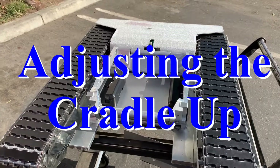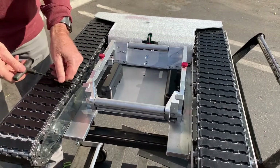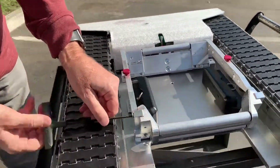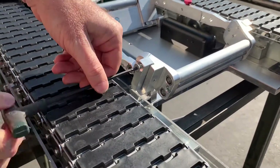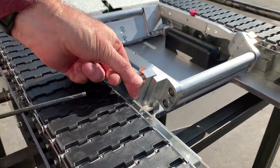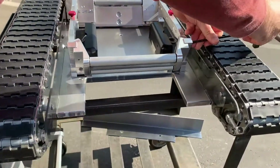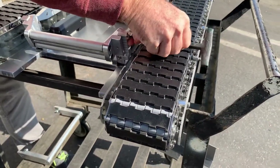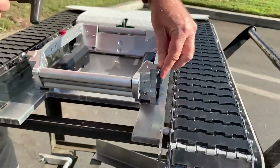Now if your cradle is in the all the way down position and you want to raise it up, it's very simple. You've got Allen screws on the side in the front — these are 5/32nd Allen screws that you take out on both sides. So I'm going to take this side out; it's all the way loose but I'm just going to leave it sitting in there. Now I'm going to loosen up the other side as well, and once again it is all the way out.